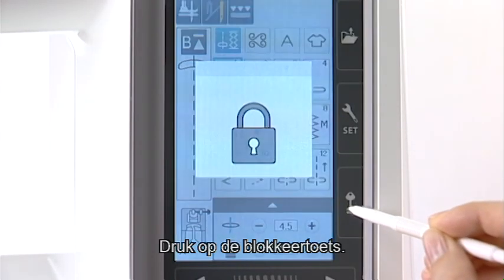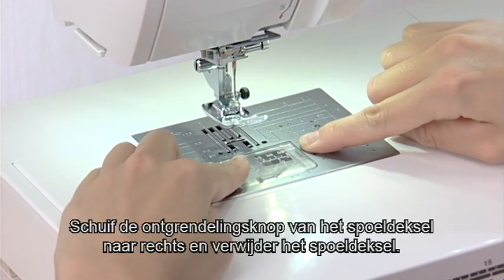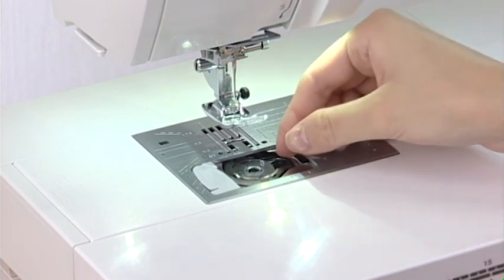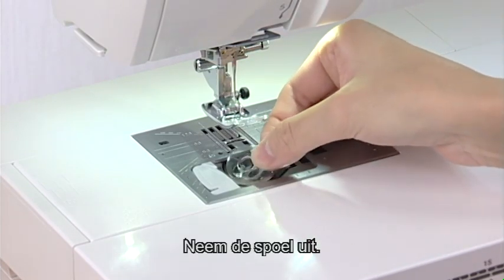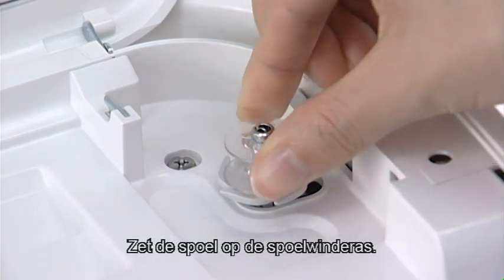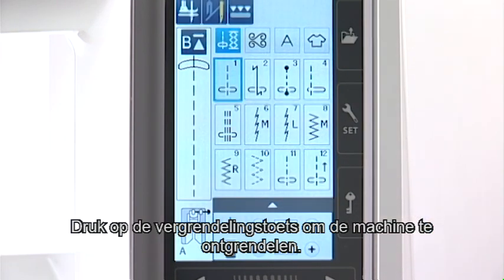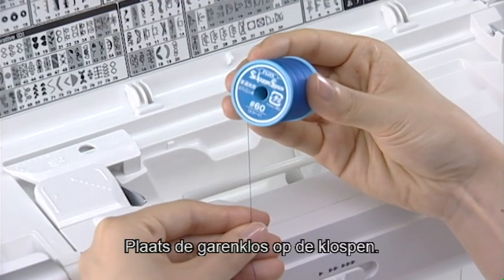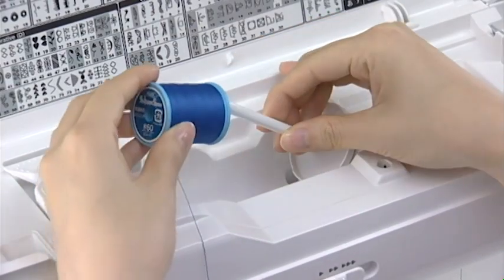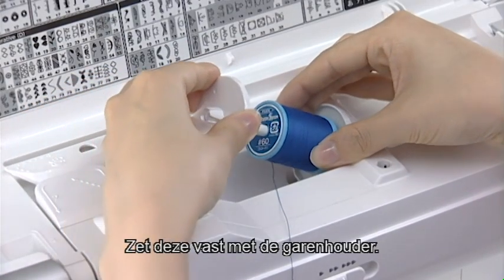Press the lockout key and raise the foot. Slide the hook cover release button to the right and remove the hook cover. Take out the bobbin. Put the bobbin on the bobbin winder spindle. Press the lockout key to unlock the machine. Set the spool of thread on the spool pin and secure it with the spool holder.